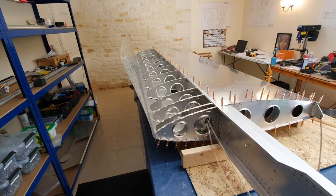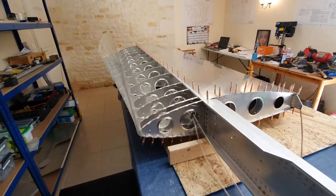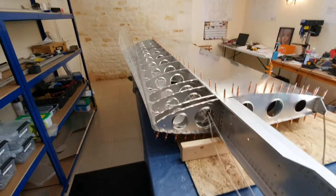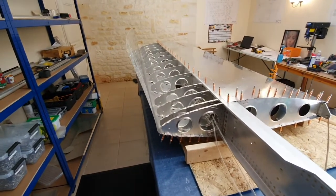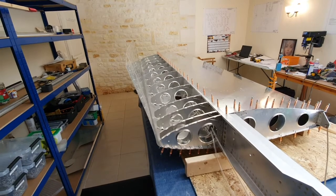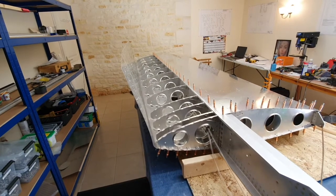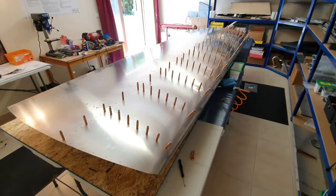That went well - about an hour and a half to put the 200-odd rivets in. There are 104 across the main spar on the bottom side and 90-odd in the ribs. Now we've got to put the ties round and pull the skin back onto the top of the wing and do this side, which I'm sure is going to be much harder. One side done - for the first time it's actually starting to look like a wing.